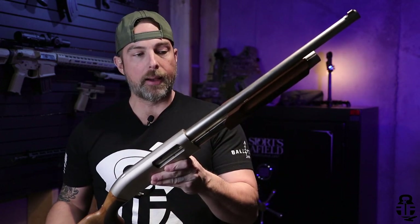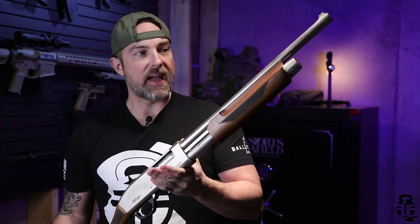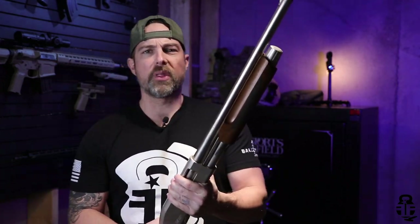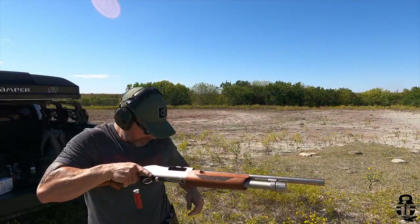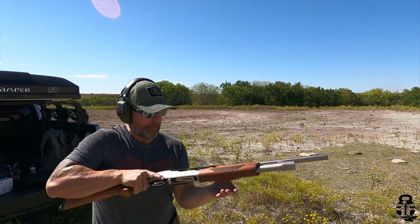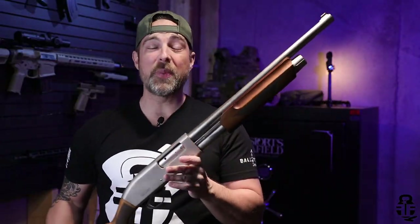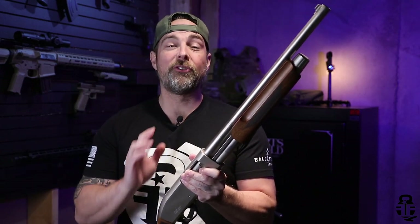So now I have this in my possession and have had it for a few months. Took it out to the range for the very first time and put 75 shells through it. And I was wondering what I should do for a video for you guys. My insane cameraman Hefe said we should try to break it.